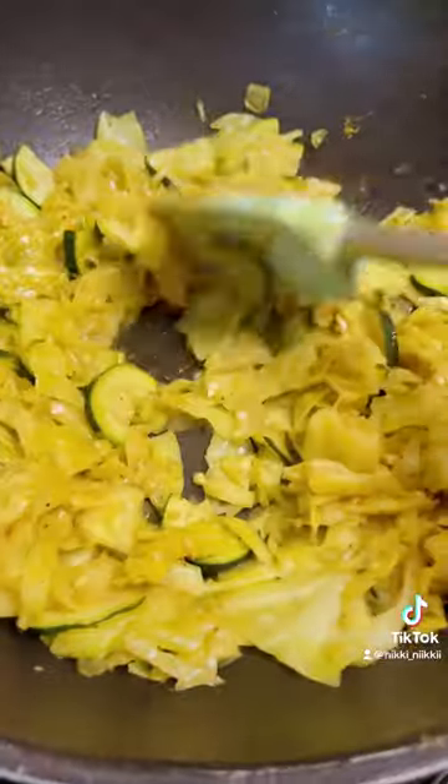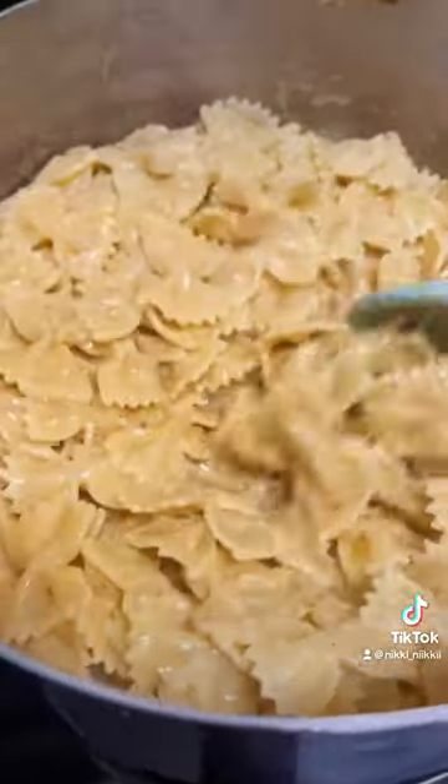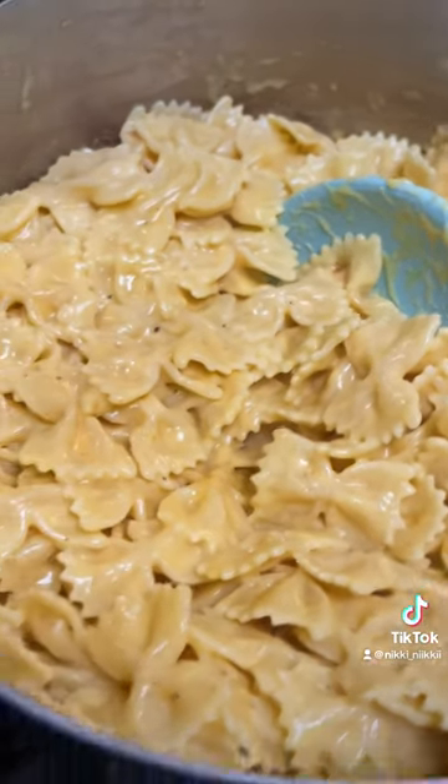Sautéed cabbage with zucchini and bow tie macaroni. Now I'm going to start on the baked chicken strips. Those are the sides for the sweets.